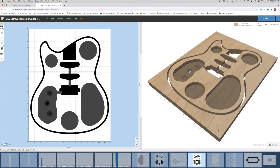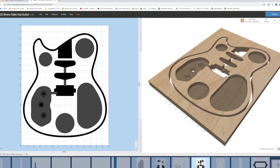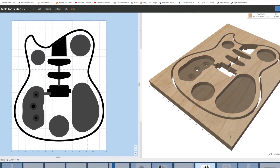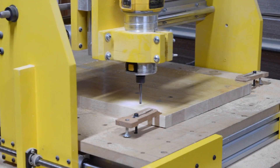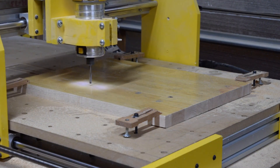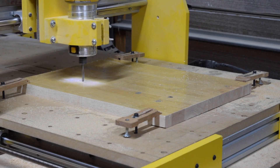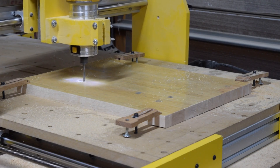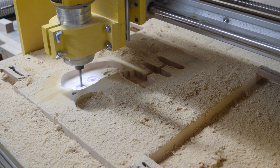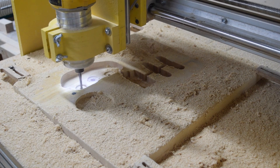The cutting operations on this upper blank are the weight relief cavities, the upper portion of the control cavity, the pickup pockets, and the neck pocket. Because of the way I line up my blanks I can be assured that later when I glue the two halves together everything will line up precisely. As you can see, this guitar is going to feature a humbucker and a pair of single coil pickups.